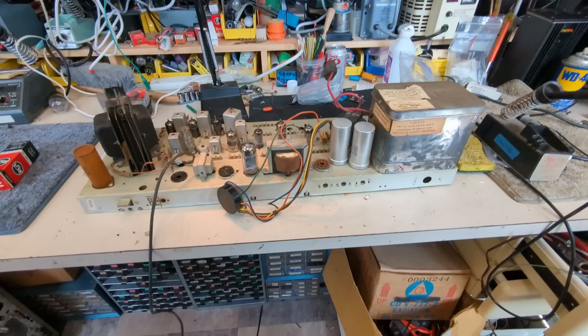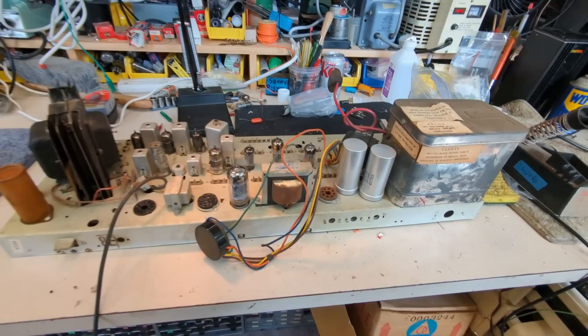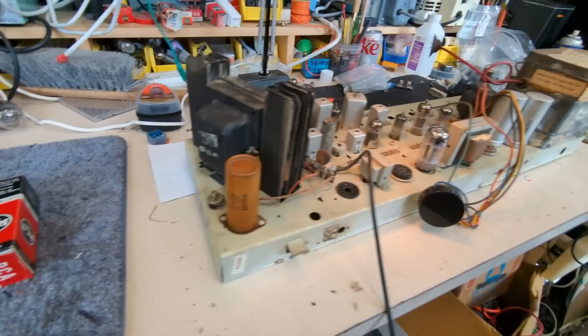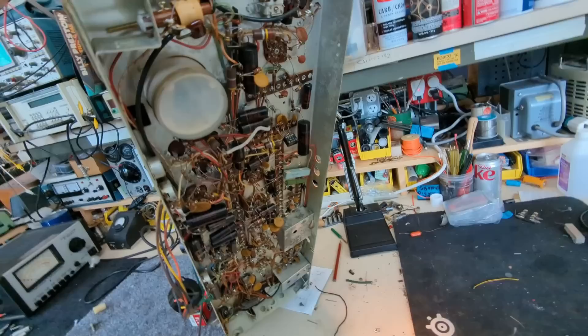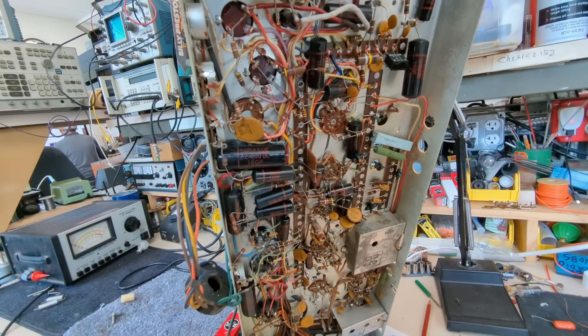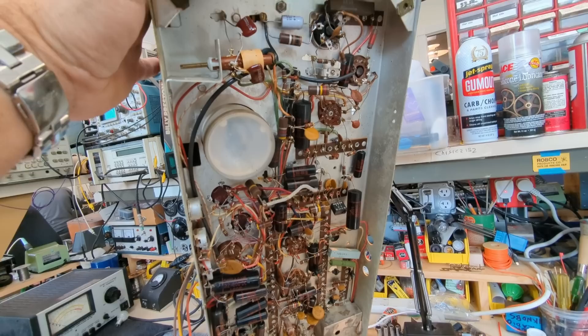I've cleaned off the chassis — it cleaned up quite well. Let's start replacing these electrolytic capacitors; we have six total, three in each can, and then one more here. Underneath, notice how neat and tidy everything is — all laid out in nice little terminal strips. These Sprague Black Beauties may or may not be plastic film caps; they're much better than the predecessor paper caps.